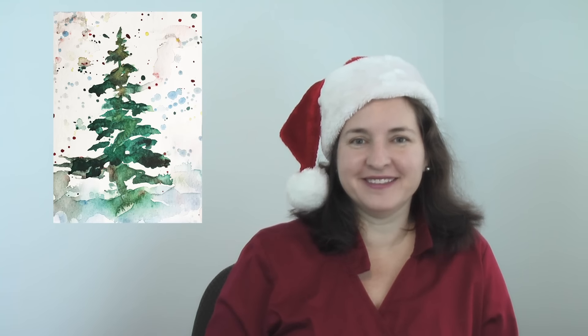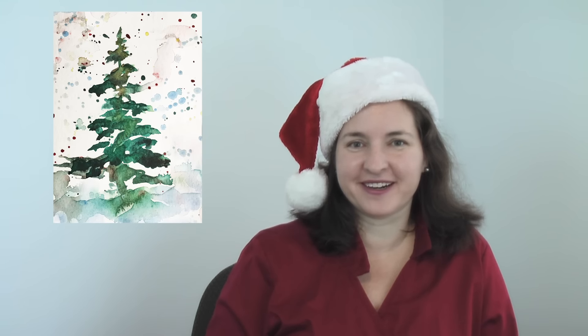Hi, I'm Jennifer Branch and today we're painting a lovely little Christmas tree on a card. Happy painting!